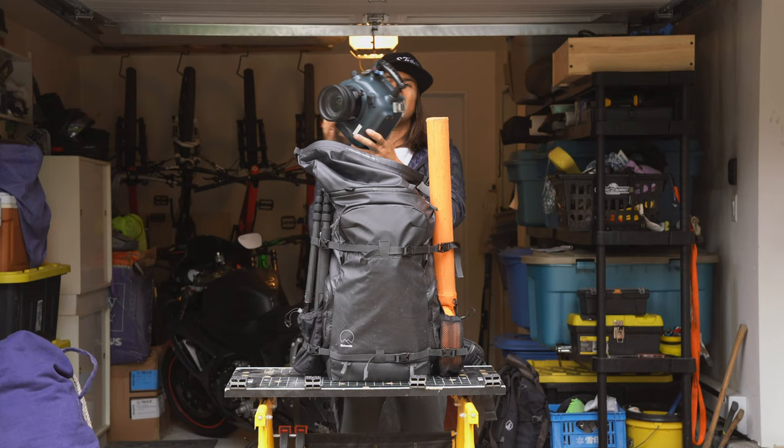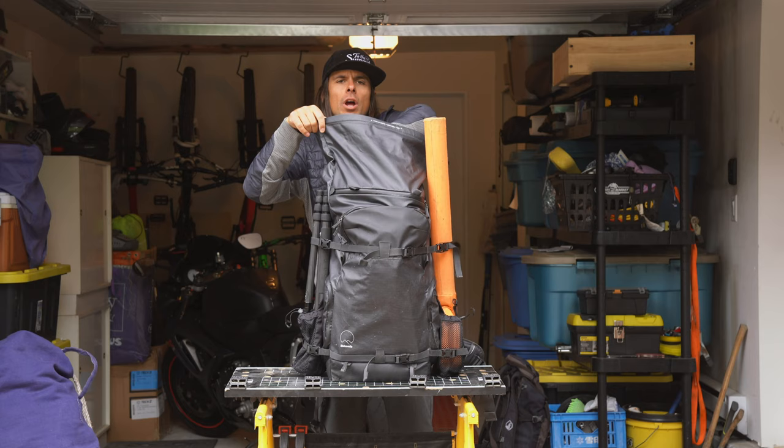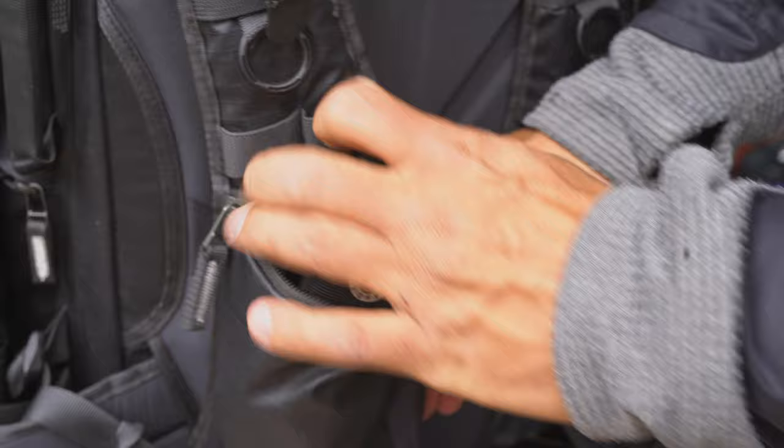I don't normally travel with it like this. This is more for a strike mission of some sort where I'm going to want to have that ready to go at any moment. Now on the front pockets here I've got a mobile phone — it's an iPhone 10 — and then on this side I've got a pair of sunglasses and a multi-tool, so I like to have those things handy, so I keep them on the front.